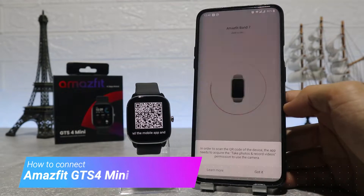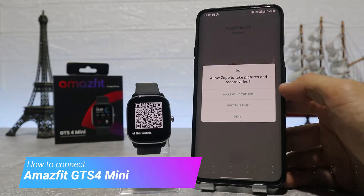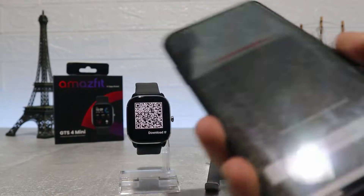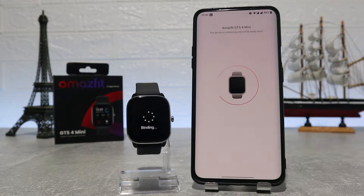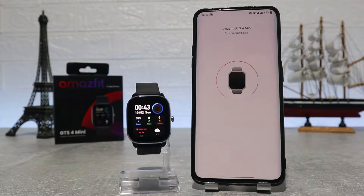Hello everyone and welcome back to New Tech. Today we're going to show you how to connect your new Amazfit GTS4 mini with the Zeep app on an Android phone. In the next video we will show how to connect with an iOS device.